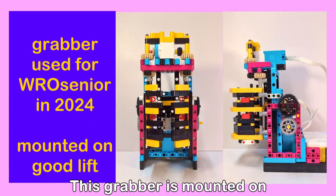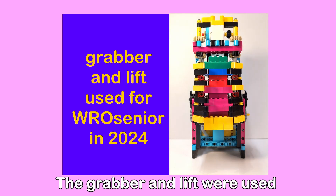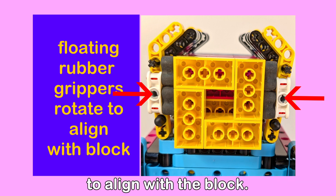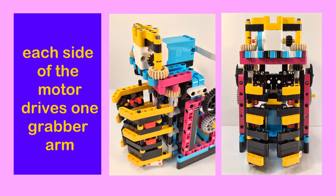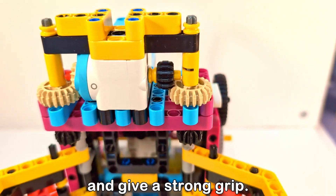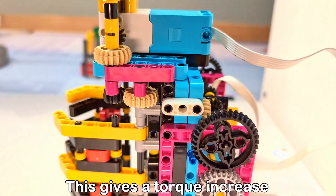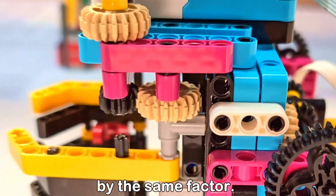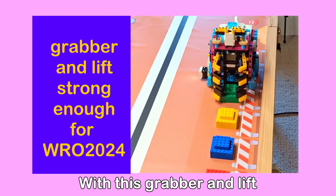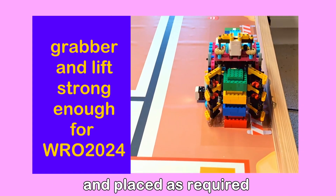Now let's move on to grabbers. This grabber is mounted on the good lift which has enough strength to raise and lower the grabber together with the load. The grabber and lift were used for WRO Senior 2024. The lowest block is held by the floating rubber grippers which rotate to align with the block. The left and right grabber arms hold the upper blocks in place. Each side of the motor drives one grabber arm through gears to increase the torque and give a strong grip. There is not much room to add gears, but this arrangement has two combinations of 12 and 20 tooth gears for each grabber arm. This gives a torque increase of 2.8 and of course a speed reduction by the same factor. Here is an overview of the gears fitted between each side of the motor and the grabber arms to give the torque increase. With this grabber and lift, the house element blocks in WRO 2024 can be easily lifted, moved around and placed as required for the various tasks.